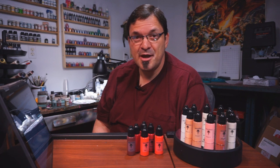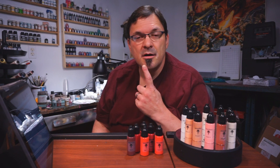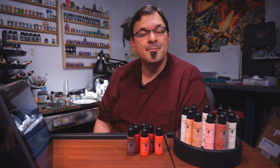Hey everybody and welcome back. I'm really excited for two reasons today. The first reason is because this is my first video since I started my Patreon account. If you're not familiar with Patreon, go to the description and there'll be a link where you can find out how you can help support these videos. But the other reason I'm excited is because I actually have something really cool and new to tell you about.